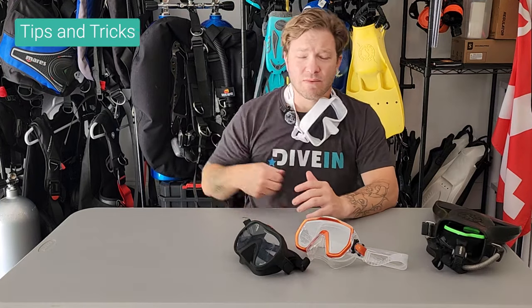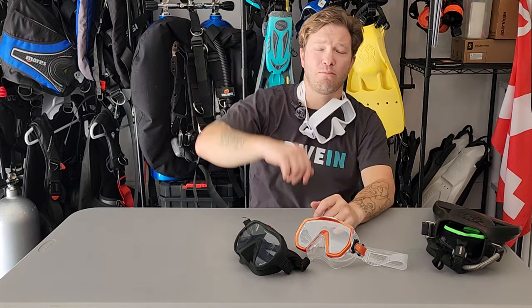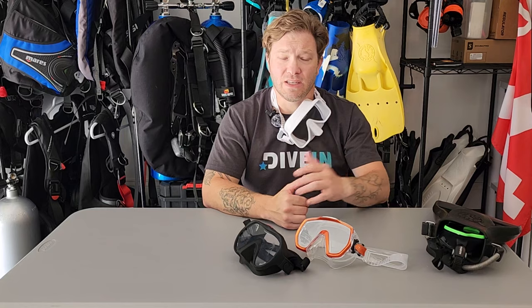Let's take a look at some of my favorite tips and tricks related to masks. Number one: anytime your mask isn't on your face, it's around your neck. Don't put it up on your forehead or flop it around backwards. You can hit a wave or fall off the ladder getting back on the boat and your mask is lost. Remember, the mask is a piece of safety equipment, so treat it as such.